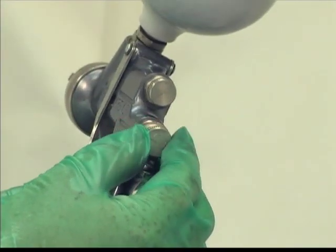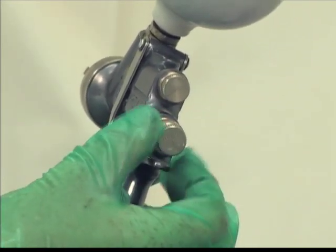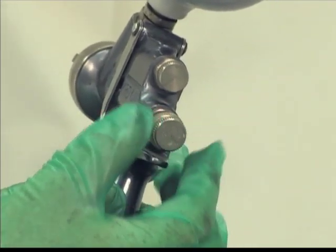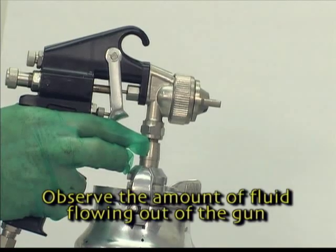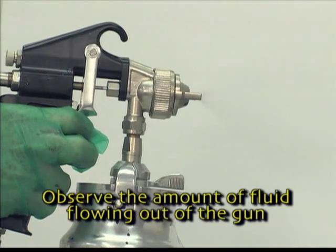To begin, we suggest starting with the fluid needle adjusted all the way back. This will give you the maximum flow. The operator should trigger the gun and observe the amount of fluid flowing out of the gun.